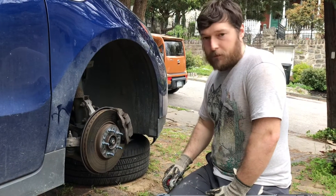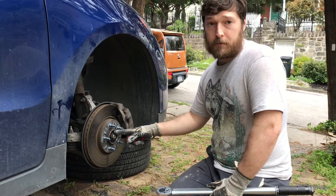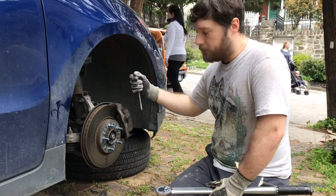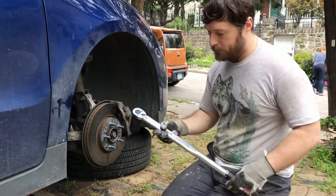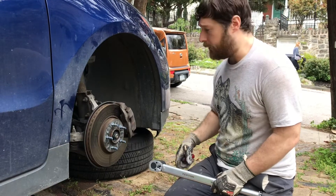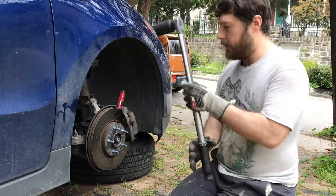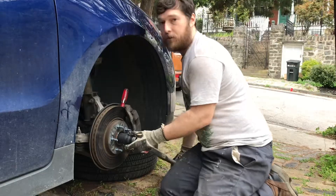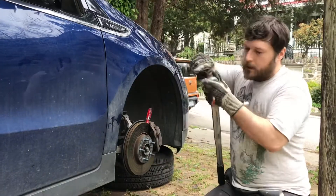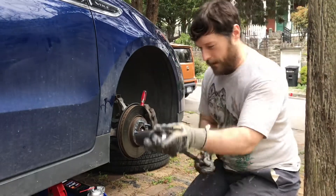The service manual says to torque this in three passes. The first pass is to torque it to 111 foot pounds, then actually loosen it 45 degrees, and then the final torque value is 184 foot pounds. You do need a half-inch drive torque wrench — it's around $50 on Amazon. To hold the rotor while torquing, you put a screwdriver into the rotor right there. So there — torqued to 111. For the second pass I'm going to back it off 45 degrees.